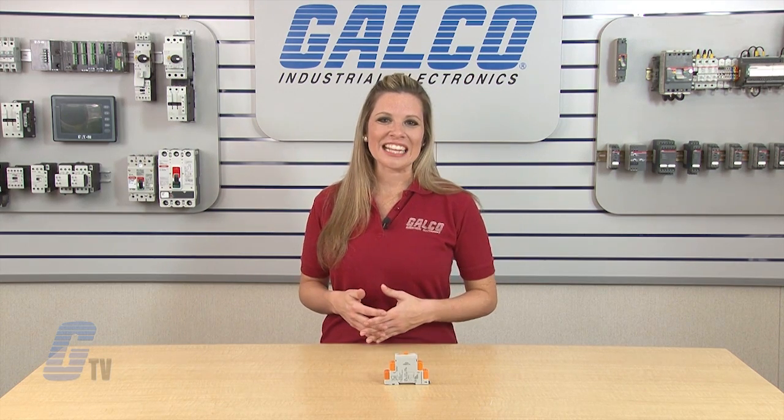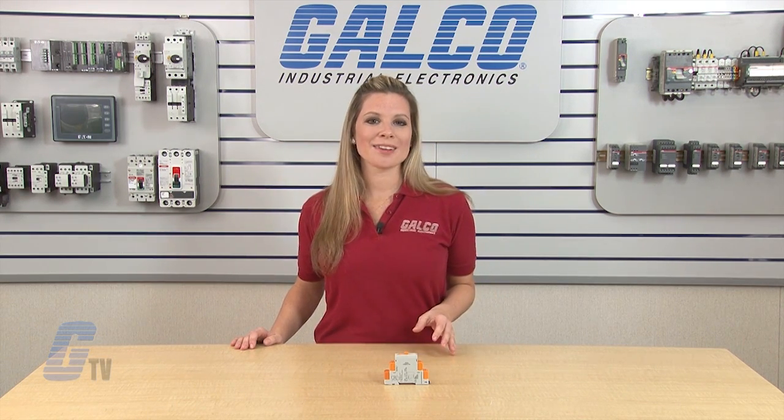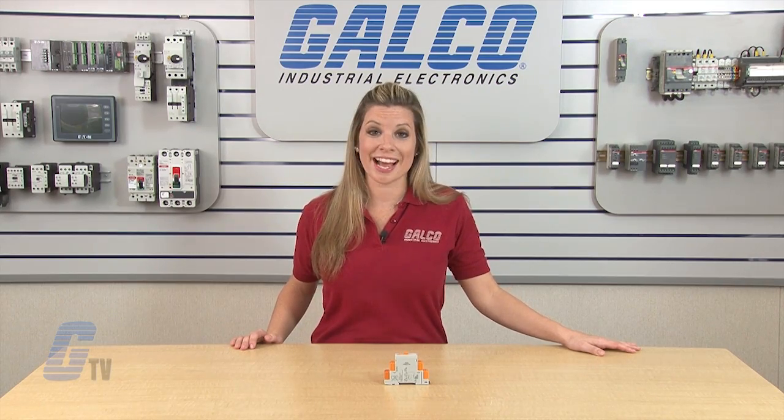The devices are UL listed and CE certified. ATC-175 SO single mode timing relays, along with thousands of other products and services, are available at galco.com.